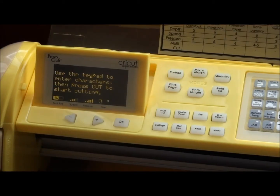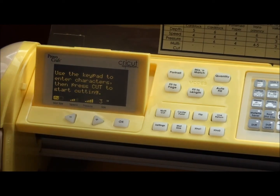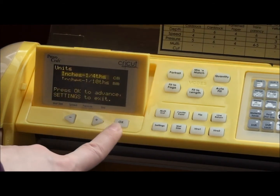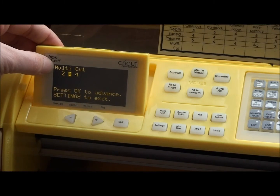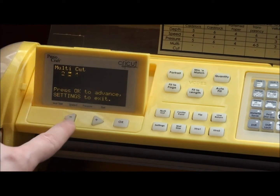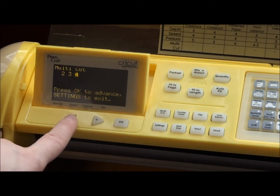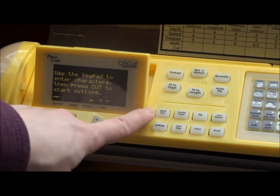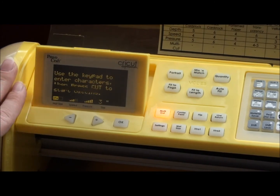We're going to use multi-cut and the deep cut blade with this Shrinky Dinks material. To get to the multi-cut screen, push Settings and then OK until you reach it. You can set multi-cut to two, three, or four times — just use the arrows to choose. I'm going to set it to three, then push Settings to exit and make sure multi-cut is turned on. Note: if you shut the machine off and back on, the multi-cut setting from your menu will be the default.